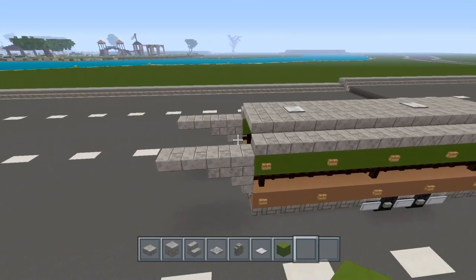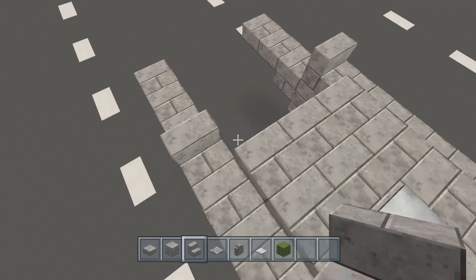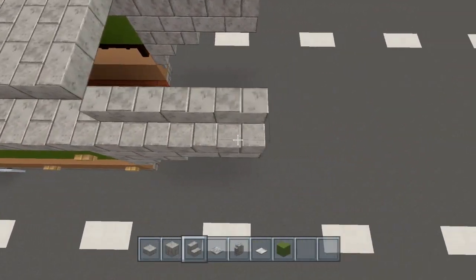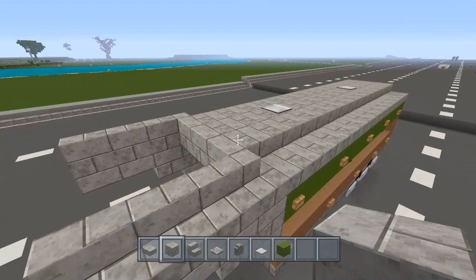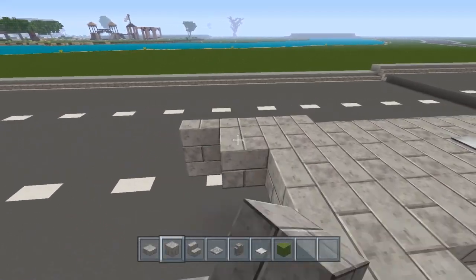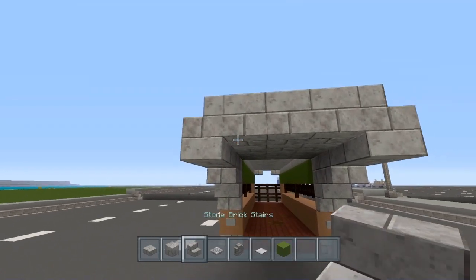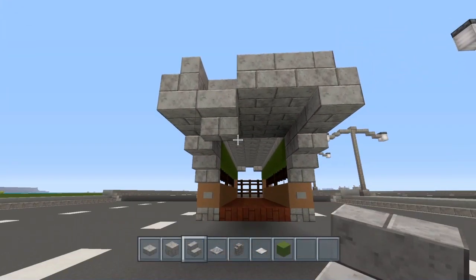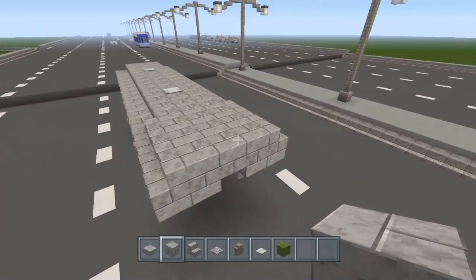You should have a total of six blocks between those pressure plates. Now grab the stone brick stairs, go right here and turn them, curving them around like this. Do the same thing on the other side — one, two, three. Right here we're going to place the full block of stone bricks, just like that. Go ahead and fill this in, then take the stone brick stairs and place one just like that, and one just like that.